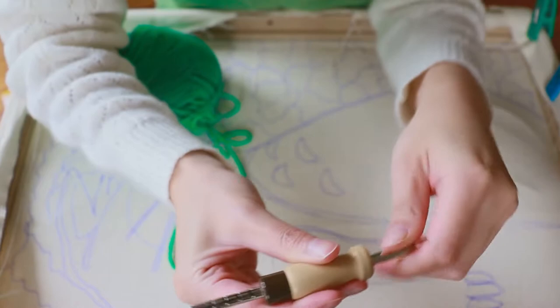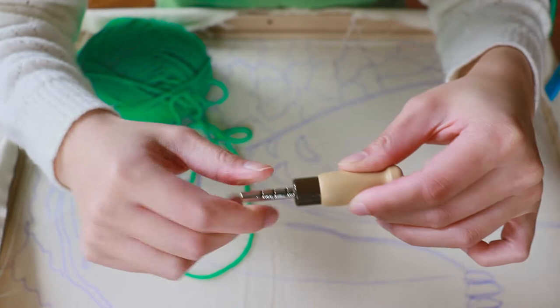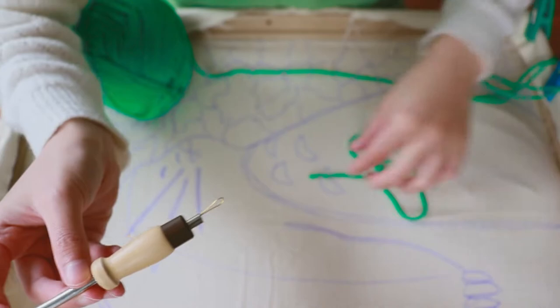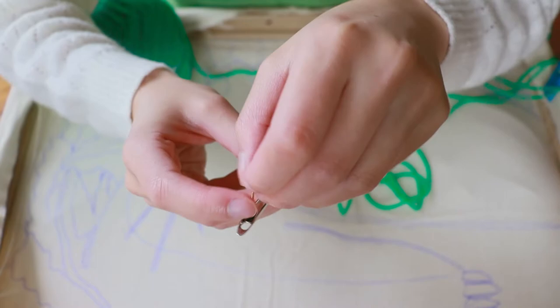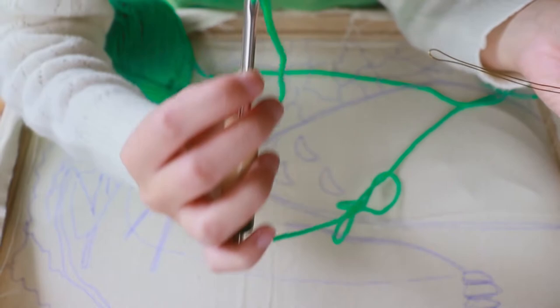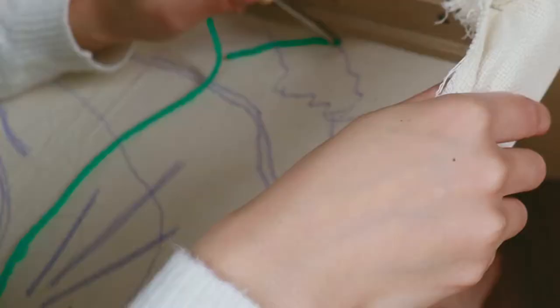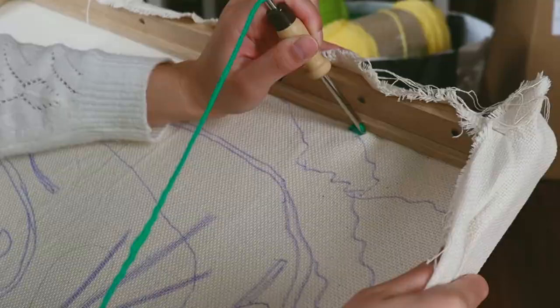The first thing I'm going to do is set the needle to the highest possible length since this is adjustable. I get the threader, push it through, grab the thread and push it through again. Then I get the hole and push through again to thread the yarn through it — chuck it in and push it through.